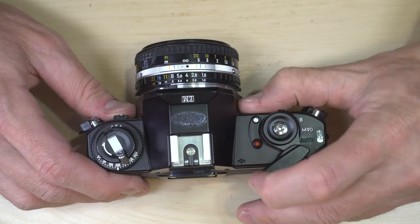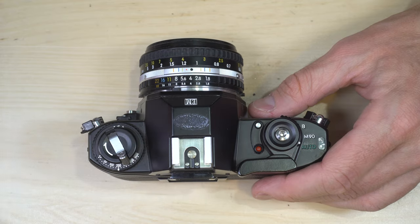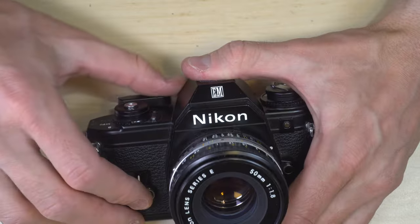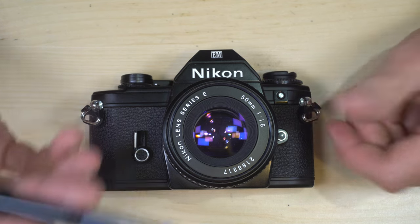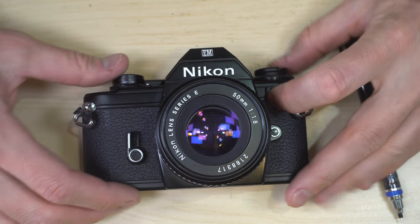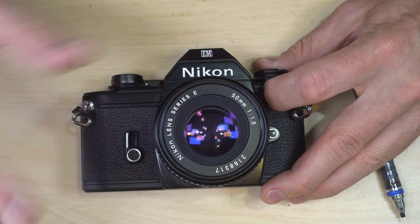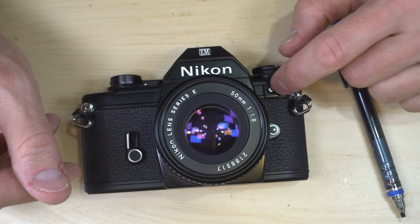In auto mode, select your aperture, look through the viewfinder, focus your subject, and take your picture — it is that easy with the Nikon EM. The camera also gives you some ability to control exposure in a limited situation. For example, if you're in the shade of a tree with a bright open field behind you and want to photograph a friend, holding down the exposure compensation button while you take your photo will adjust the shutter speed to let in more light, properly exposing your friend in the shade even at the cost of slightly overexposing the background.